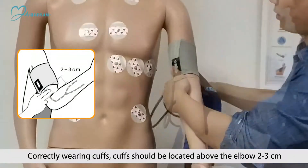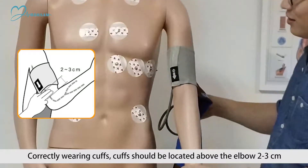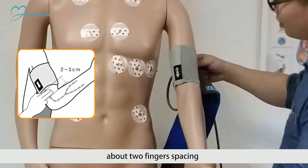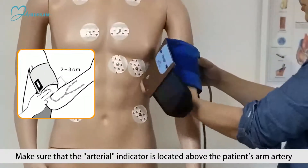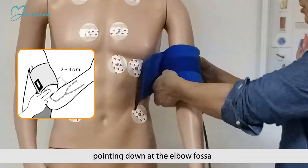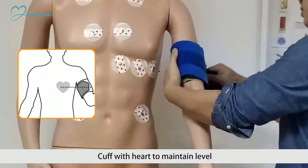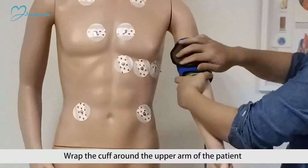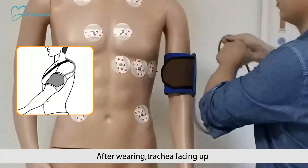Correctly wearing cuffs: cuffs should be located above the elbow, 2-3 cm — about two fingers spacing. Make sure that the arterial indicator is located above the patient's arm artery, pointing down at the elbow fossa. Keep the cuff level with the heart.